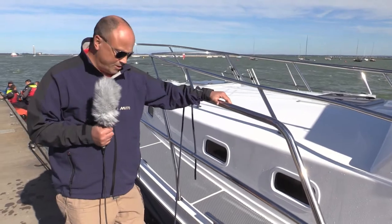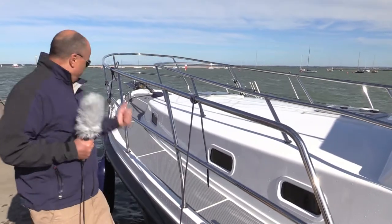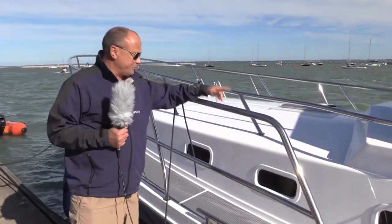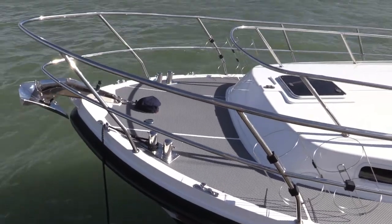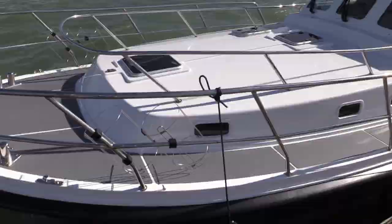Something I particularly like about this boat, apart from the monster-sized cleats — spring cleats as well as bow and stern cleats — is the fact that it has two sets of guard rails. On particularly rough days like today, we will probably need these in earnest.